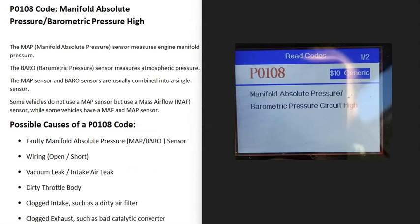Today I'm talking about a P0108 code — what it is and how you go about fixing it. A P0108 code is a manifold absolute pressure barometric pressure high.